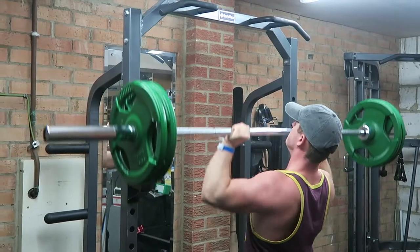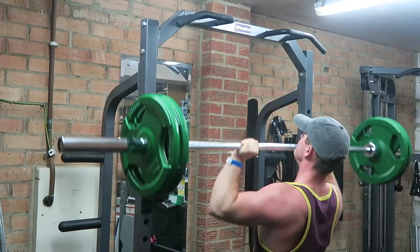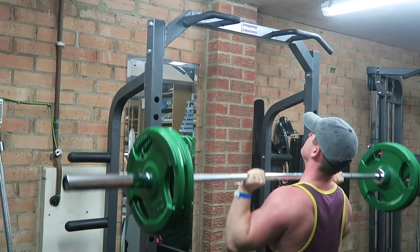Next exercise is the military press — overhead press — whatever you want to call it. It's one of my favourite movements because it's actually one of my strongest. Today again I struggled on the first set. I don't know if it was from jet skiing yesterday, but there are no excuses. You've just got to power through, concentrate on form, and if you really are having an off day, lower the weight and focus on controlled, nice and easy reps to get the most out of the movement.